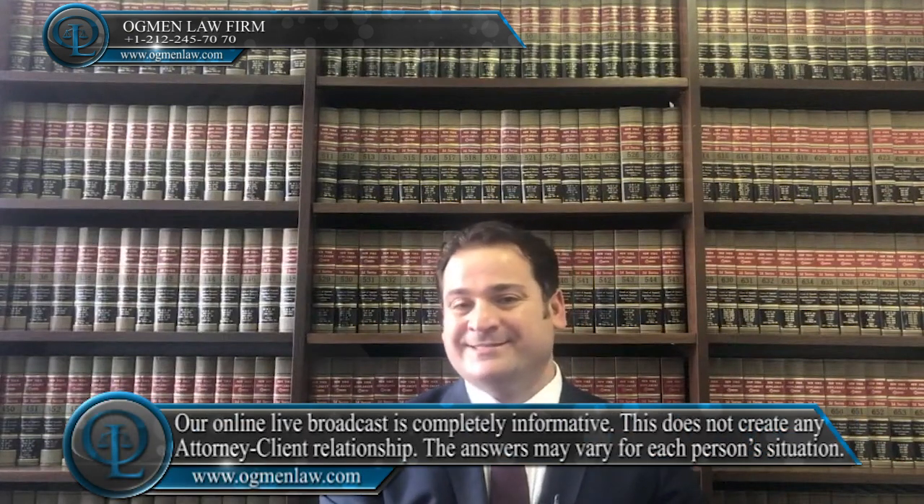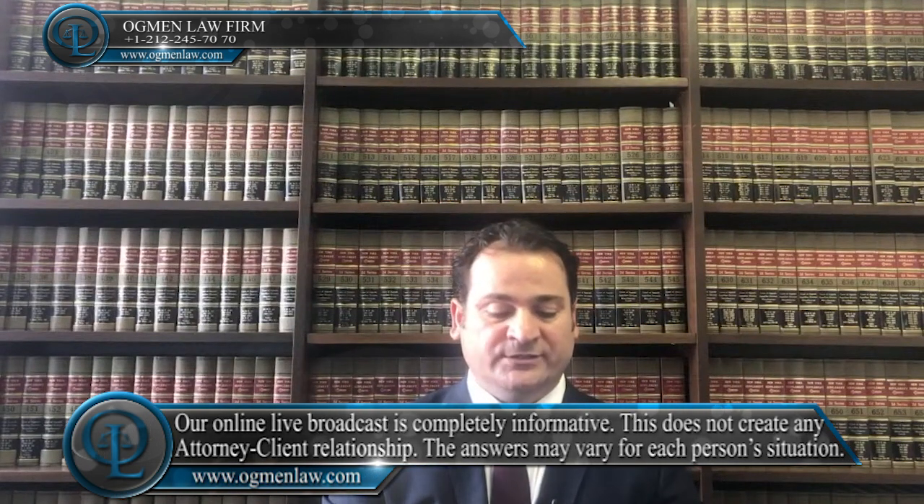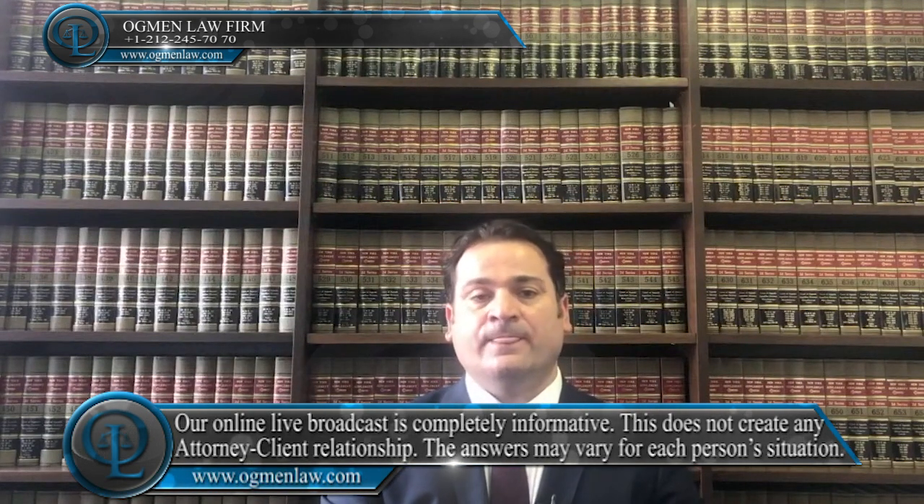How can I change my J1 visa to B1 or B2 visa? That's a very important question, and especially during the summer we get a lot of those questions. In order to change your J1 status to B1 or B2 status, you have to file an I-539 application with all the necessary documents to USCIS.